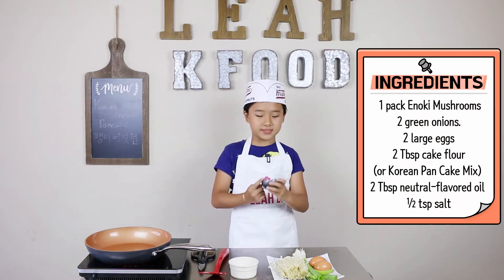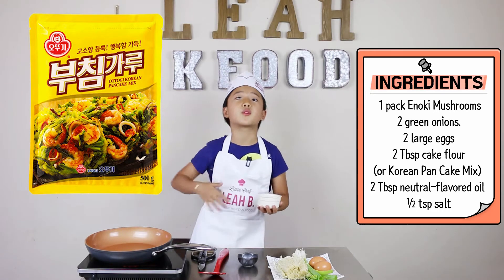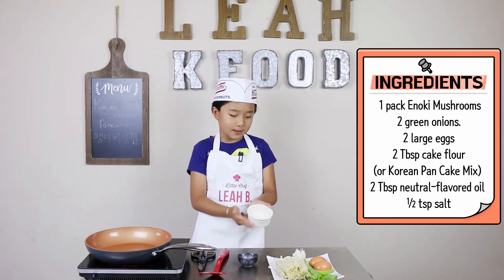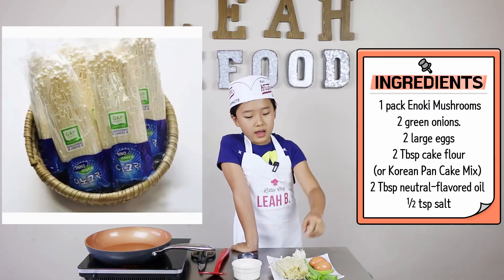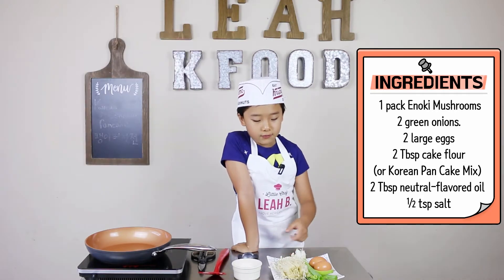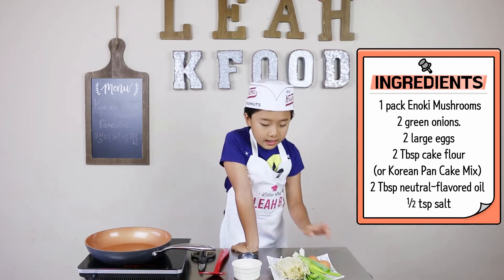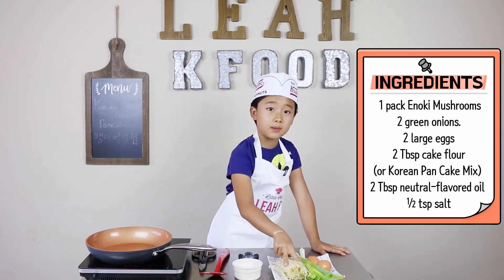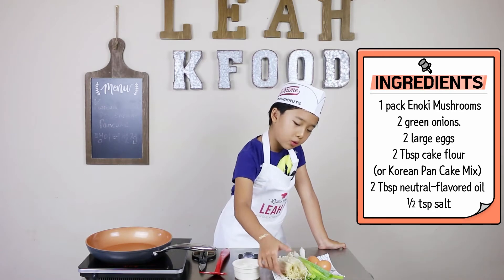This is Korean pancake mix — it's like flour but it has a bit more flavor. You can use regular flour if you want, but to make it more flavorful we use Korean pancake mix. We call it buchim garu. This is enoki mushroom, also known as the winter mushroom. It is very chewy when you put it in soup. You need two eggs, two green onions, and one pack of enoki mushrooms. If you buy two packs it's one dollar — 50 cents each pack — and today we are only using one pack.